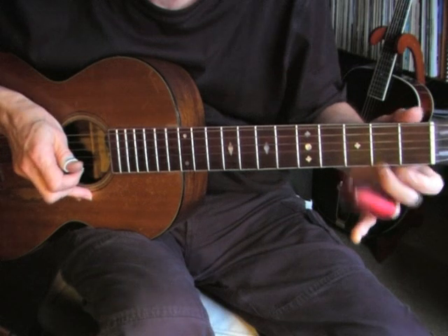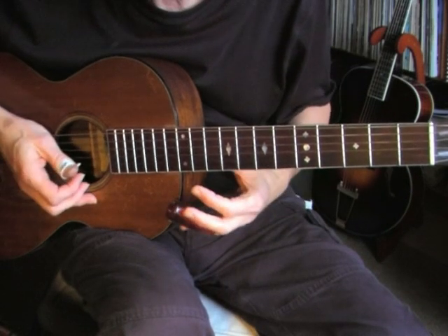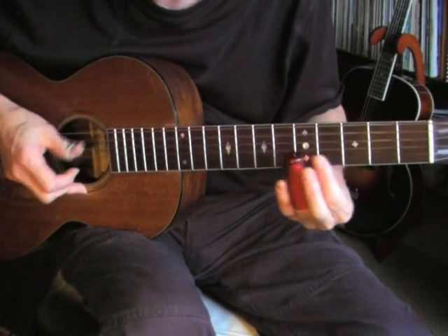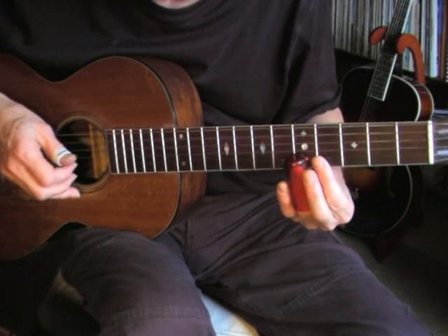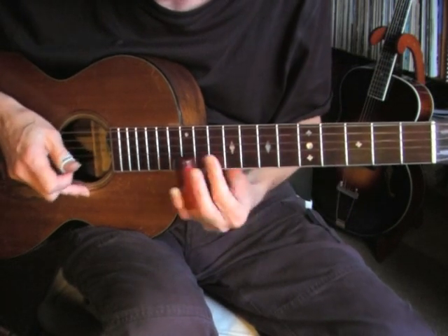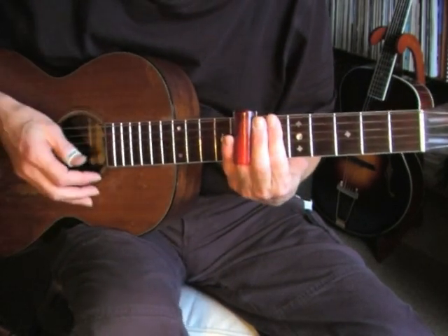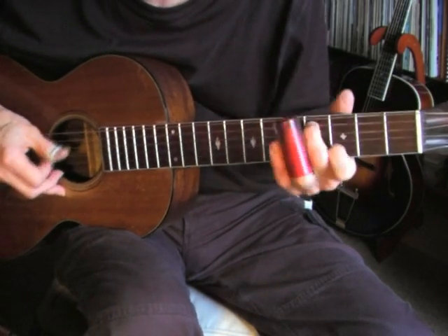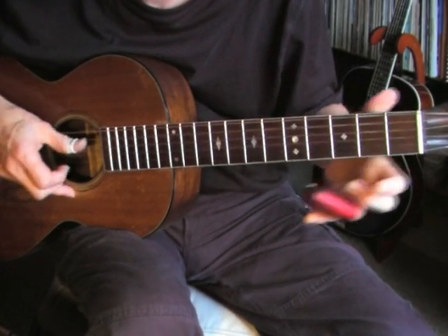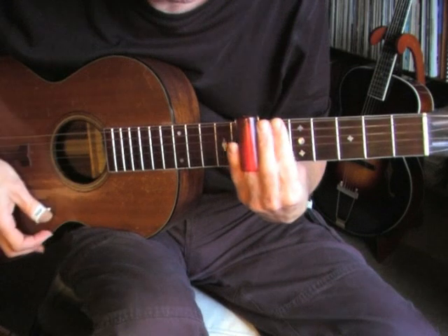Then we have 4 beats on the 5th fret but only the 1st string. Then we simply go to the 6th measure and the song resumes. I'll play the B section one more time slowly, and then one more time at tempo.